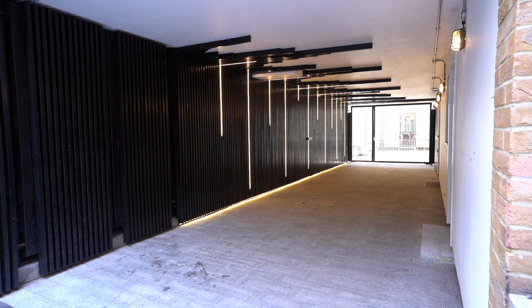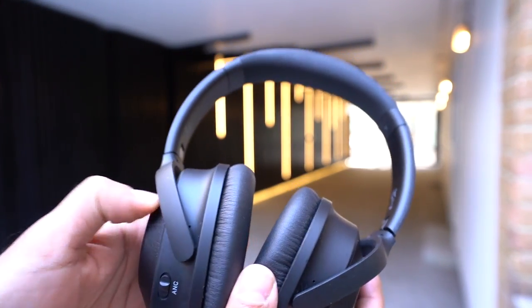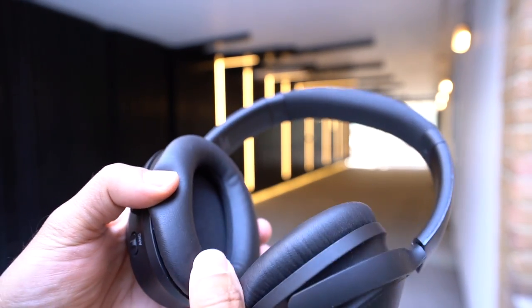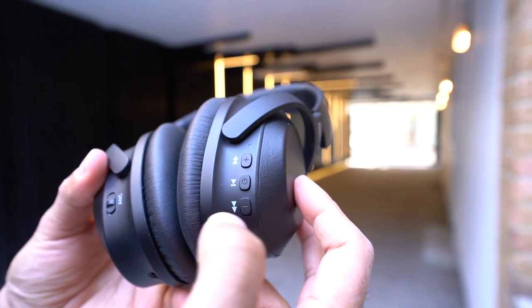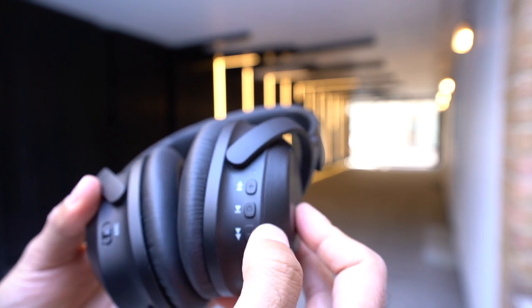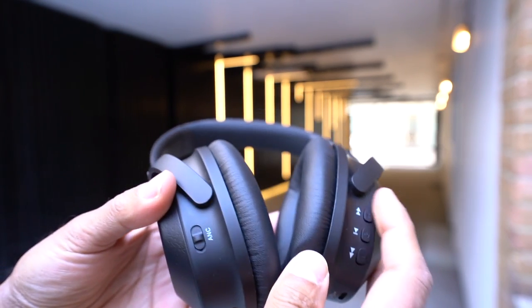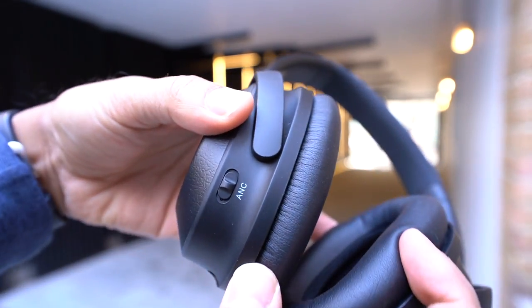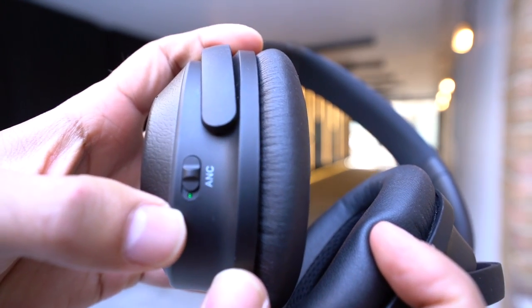Let's have a look at the design of the headphones first. They come with the very common traditional soft protein memory foam ear pads — very comfortable to have on your ears. On the right hand side you have the standard buttons: play and pause, next and previous track, which also double up as volume controls and call answer and end buttons. On the left hand side you have the ANC button — the active noise cancelling button.